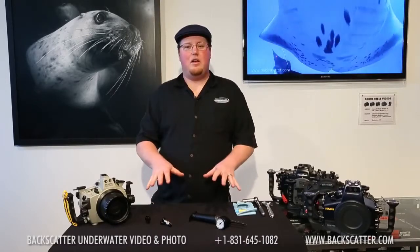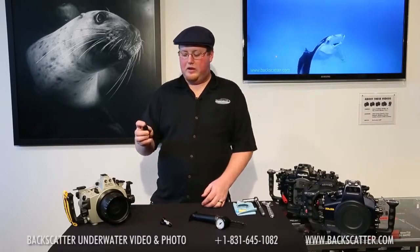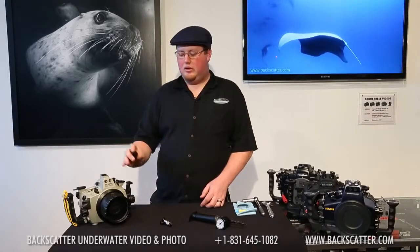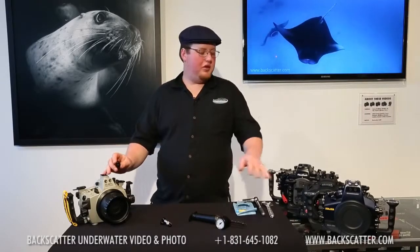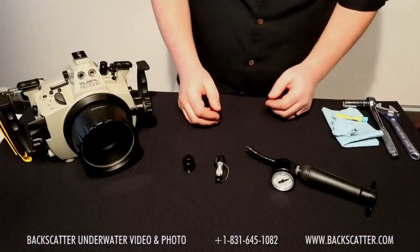The Airlock itself comes in four parts. The first is the customized bulkhead. These bulkheads are fairly specific to each housing brand. We carry them for SUBALL, CNC, Aquatica, Nauticam, and even Hugyfot, Seacam, and other custom setups.